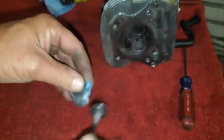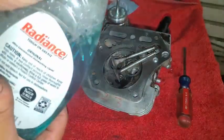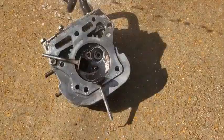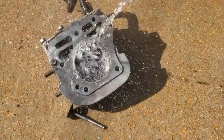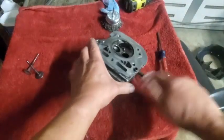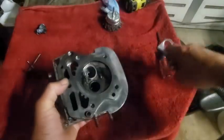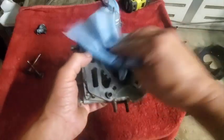This stuff is really abrasive and gritty, so you want to make sure to wash it down — just get that soap all over the valves and the head and get it covered. Back in the garage making sure everything's nice and cleaned off and dry, and it's looking pretty good — everything nice and wiped off.